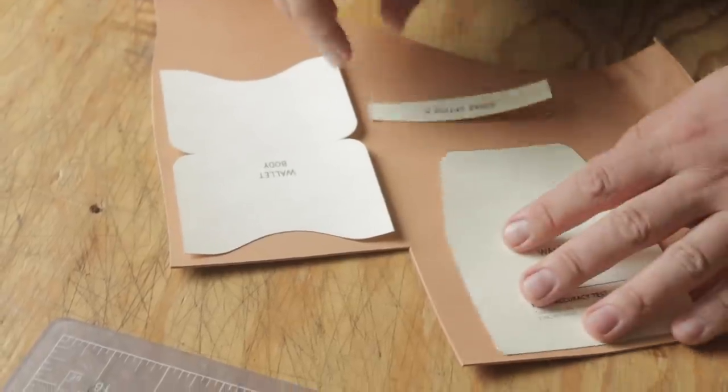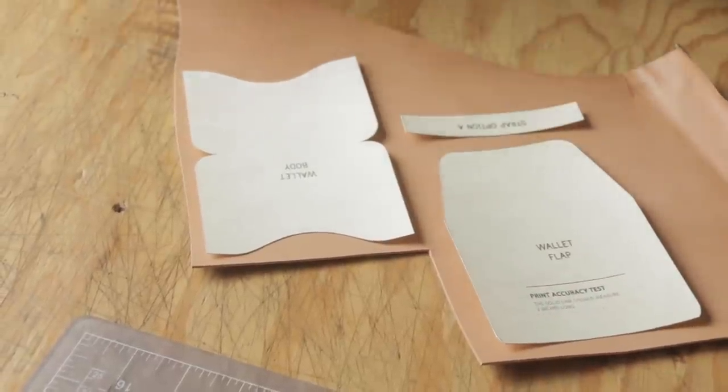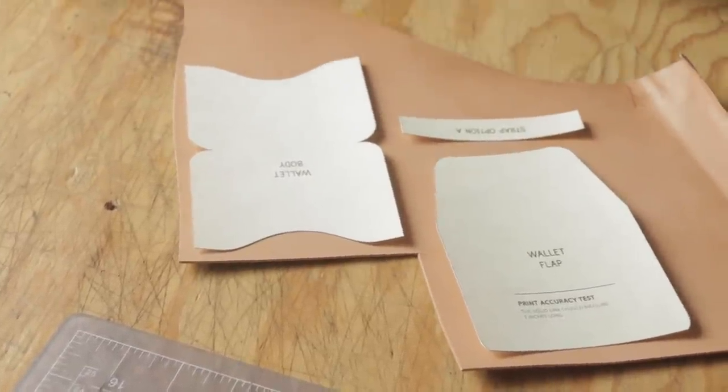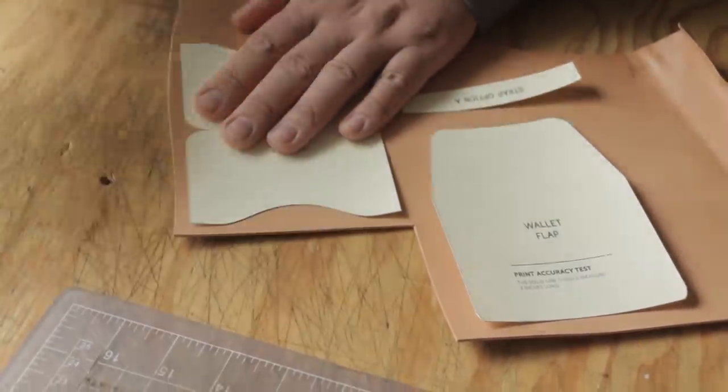This is a fairly simple pattern. It doesn't use a lot of leather, which I like — maybe half a square foot to a foot. I'm just using sort of the end of a hide that would pretty much be scrap for anything else. It's about three and a half, four ounces. So we're just going to trace this out and go through putting it together.